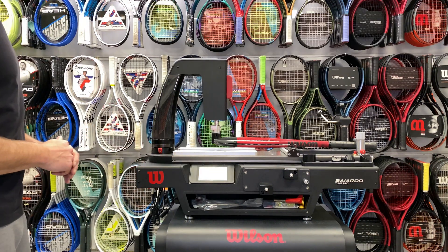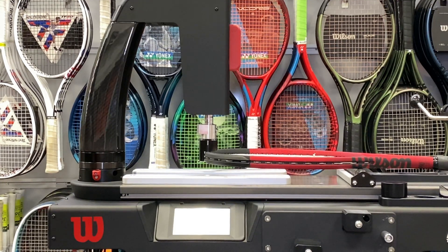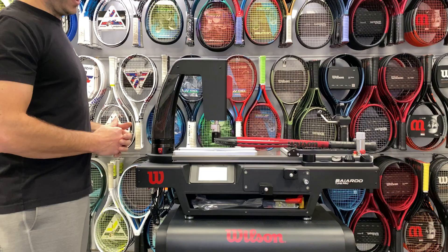Wilson recommends testing all of these things twice, so we're going to test it twice. Now what this test is great for is: one, you can get the RA stiffness of a racket, and two, you can see racket wear.